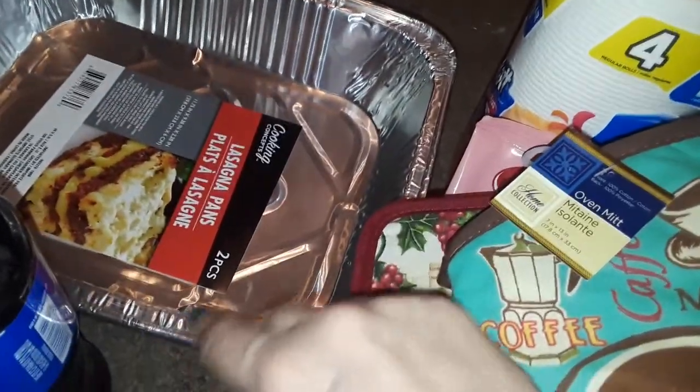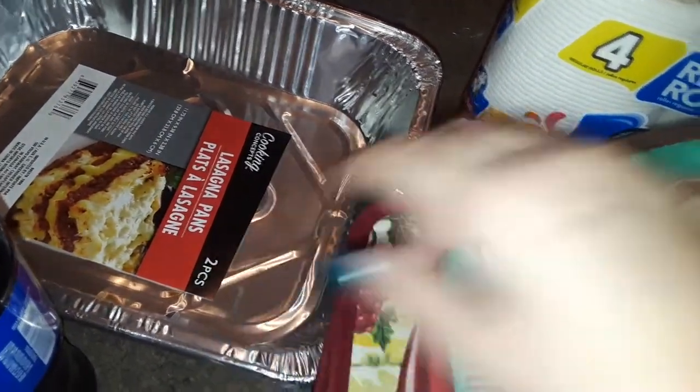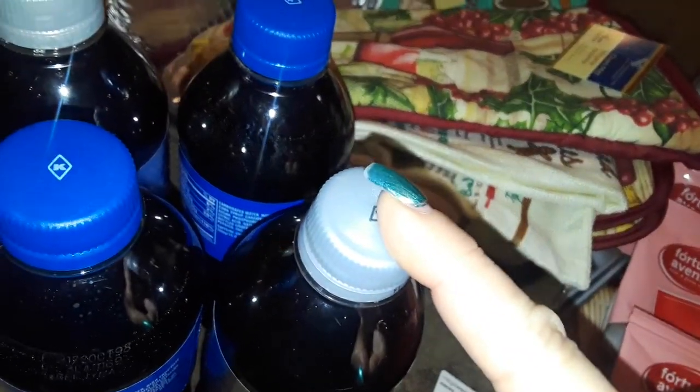Then I picked up this double pan. It's got two pans together. They say it's for lasagna, but I'd make anything with it. I'm going to use this for some casseroles. And then I picked up two Diet Pepsis and two regular Pepsis.